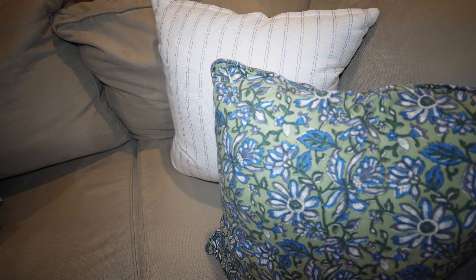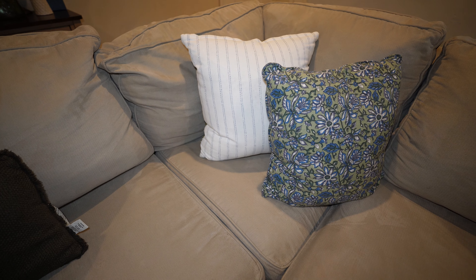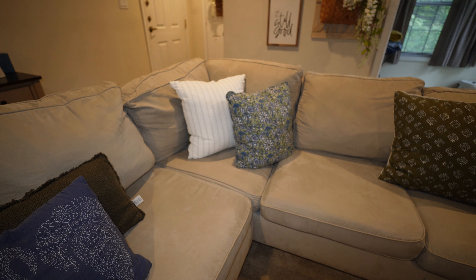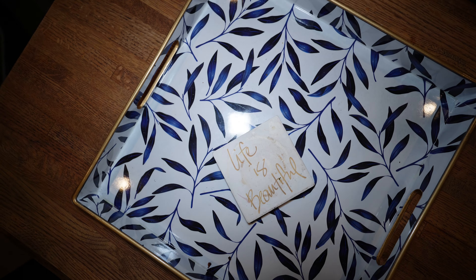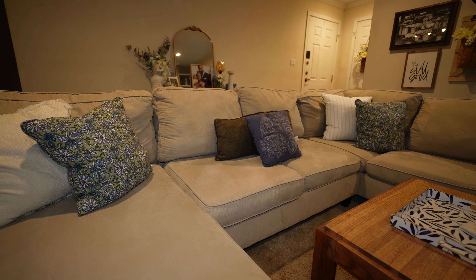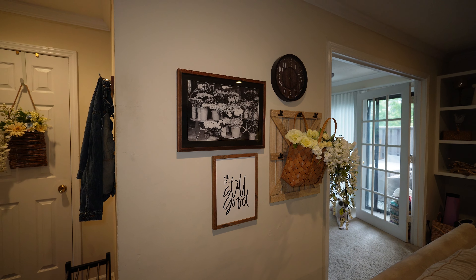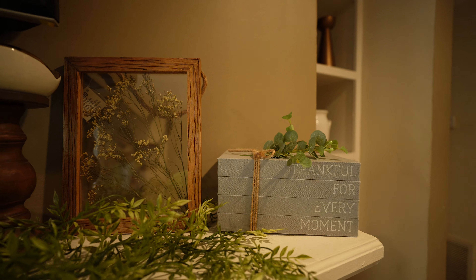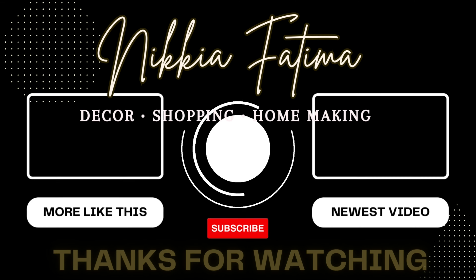As we close, I want to thank you for sticking through to the end of the video and let you know how much I appreciate you stopping by my channel, giving shine and support and love with your likes, comments, and subscriptions. I'm going to link some more summer-inspired videos in the description box and will also leave my latest video and a video I think you'll like on the final screen. Until we're back together again, be sure to take care of yourselves — happy decorating, happy shopping, happy homemaking, and I will see you soon.